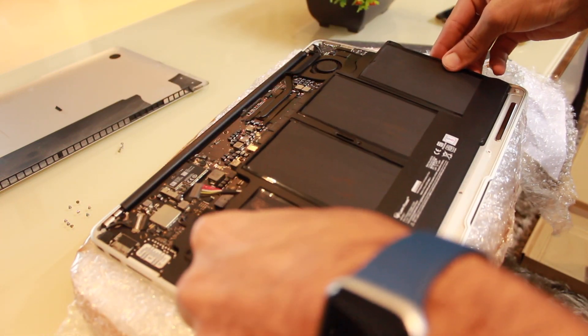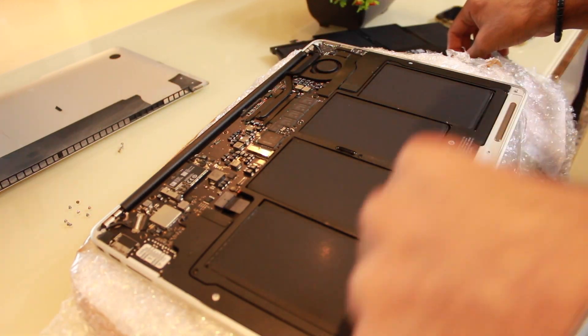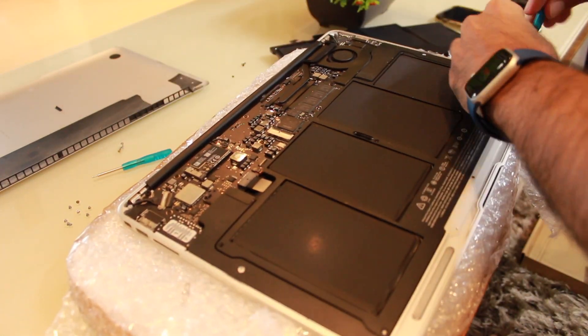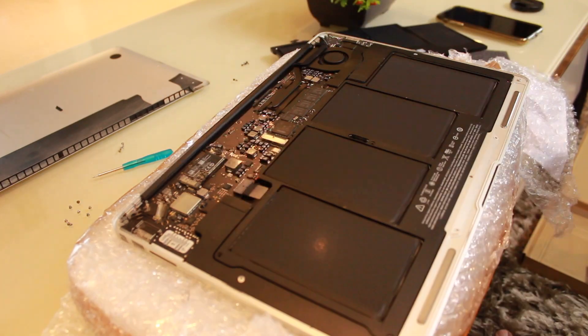It's pretty well managed inside. Let's see whether the new battery is good — the size seems to be good, no issues. The product only had two reviews, but now let's unscrew the inner screws. There are only four screws here — two lengthy and two short.